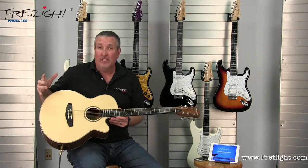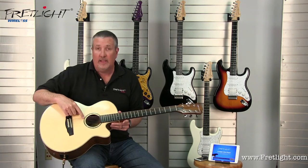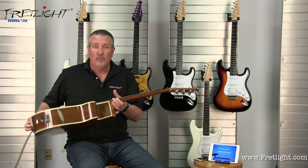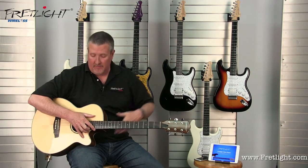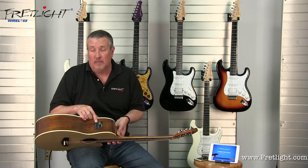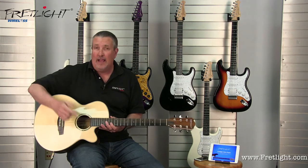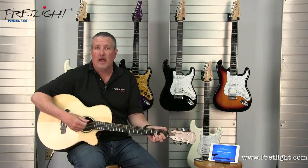Let's talk about the features of this guitar. Solid spruce top, abalone inlay, walnut sides and back, a birch neck with a walnut veneer, and the Fishman Isis preamp system that's got a built-in tuner and an EQ — and as you can hear, it sounds fantastic.